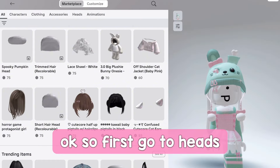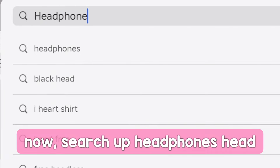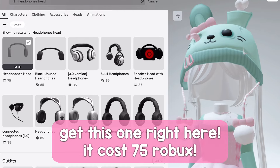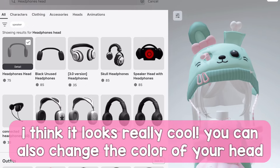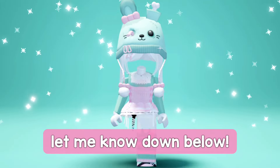Okay, so first go to Heads, and Heads again. Now search up 'headphones head'. Get this one right here — it costs 75 Robux. I think it looks really cool. You can also change the color of your head. What do you guys think about it? Let me know down below.